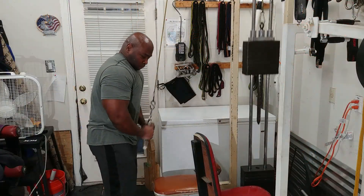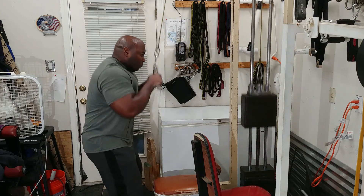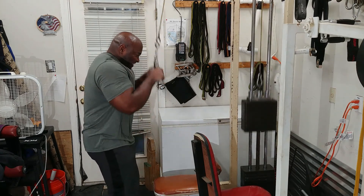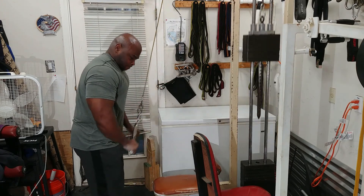I then followed that with tricep press downs using the light machine — three sets of ten, increasing the weight each set until I completed three sets.